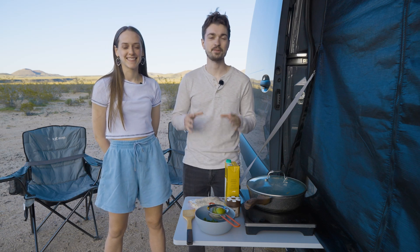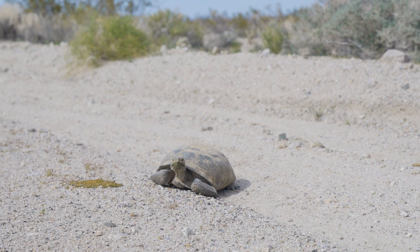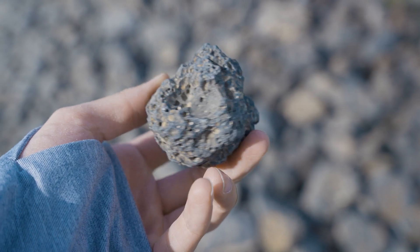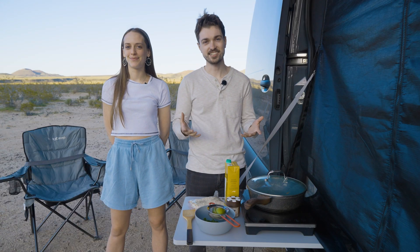Hey guys, it's Chris and Christy Lee here and we're camping out in the Mojave Desert. The sun's going down, it's six o'clock and we decided that maybe we could invite you for dinner tonight.